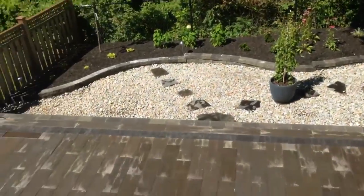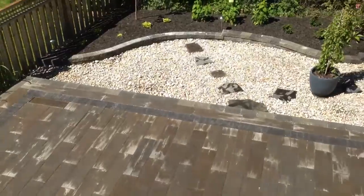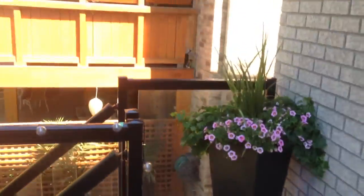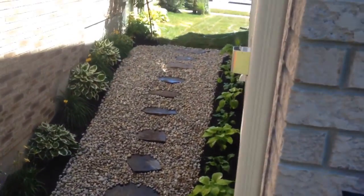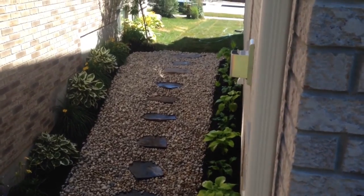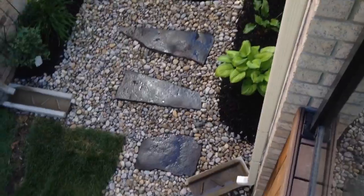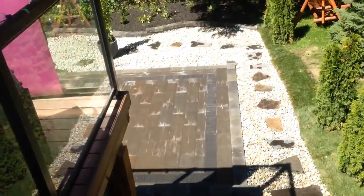A backyard transformation from London Landscape Pool and Patio — and there you have it, another finished project. Thank you for stopping by. Please remember that all of the materials used on this project are available at our two landscape supply stores at 3354 Wonderland Road South and 546 Clark Road. Thank you and have a wonderful day.